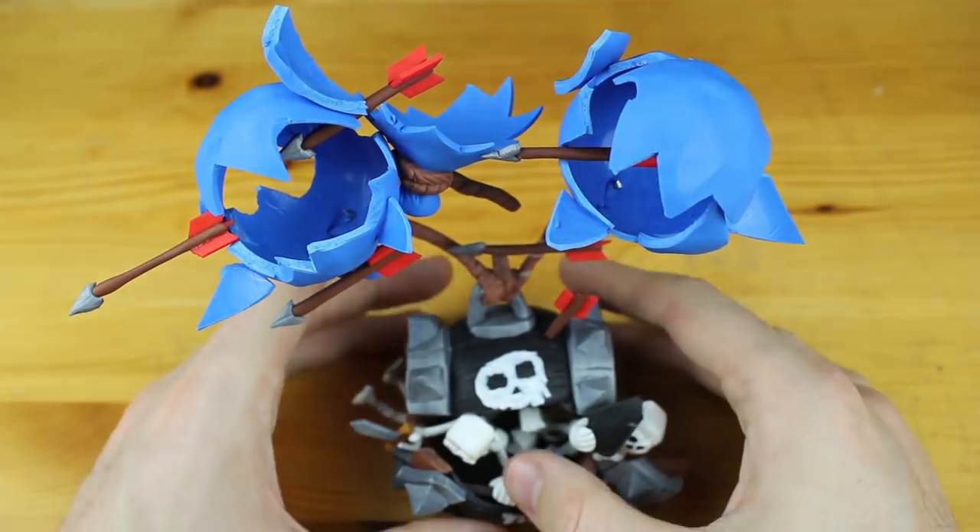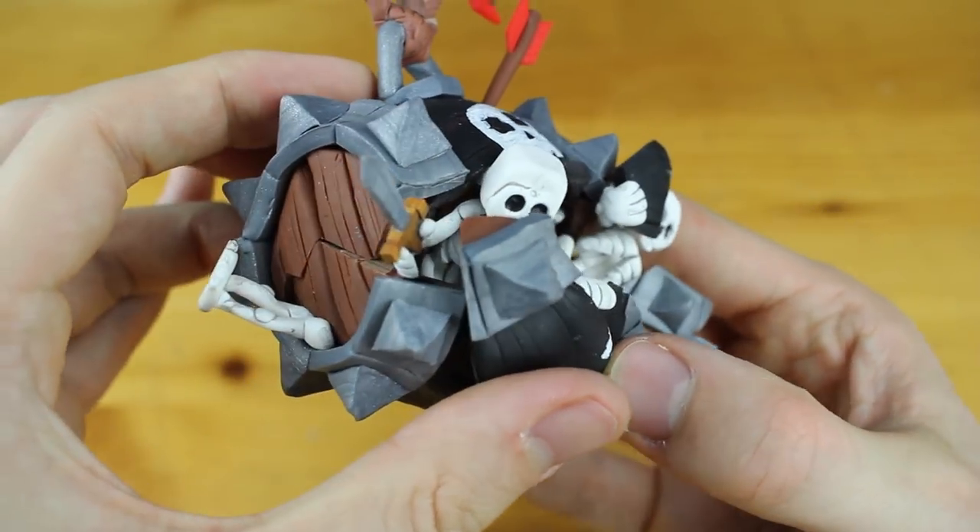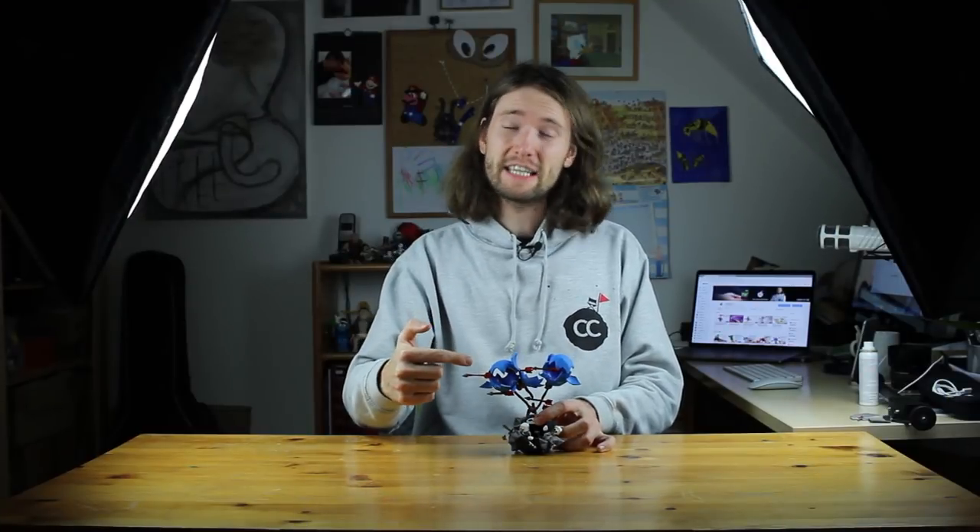Hey guys, welcome to another Polymer Clay Tutorial! Today we are going to create the Skeleton Barrel from Clash Royale — the Broken Skeleton Barrel.